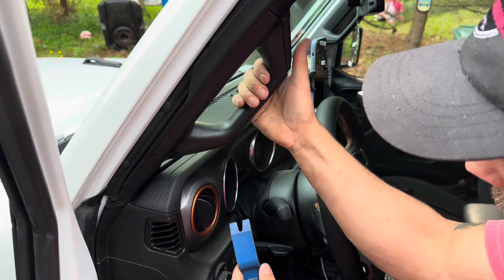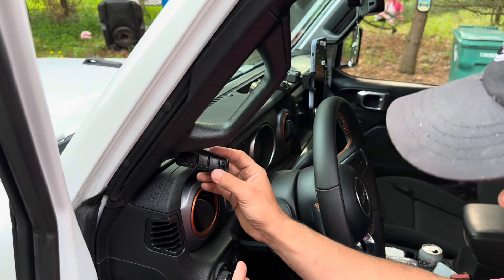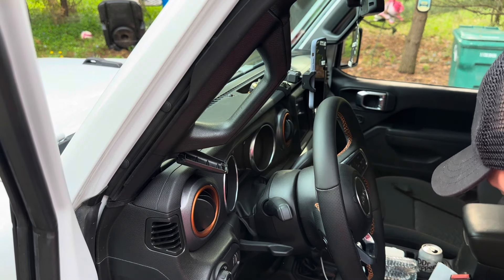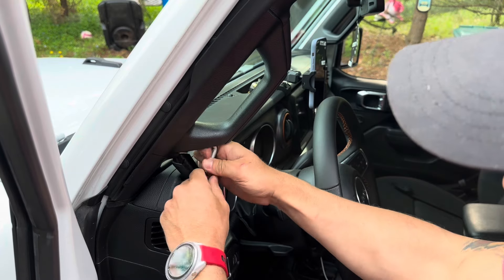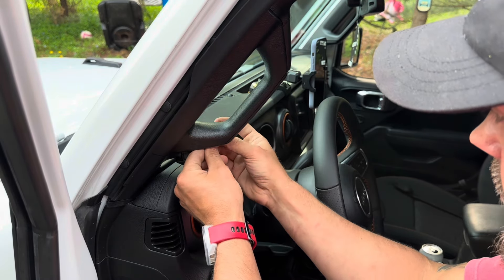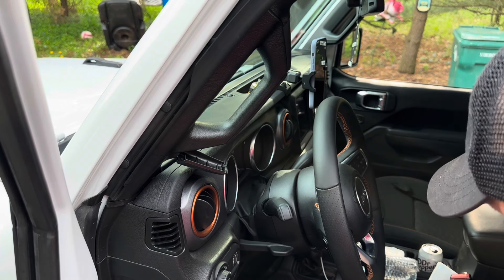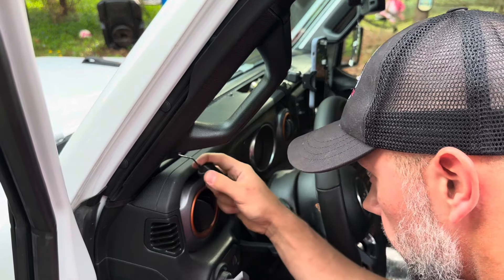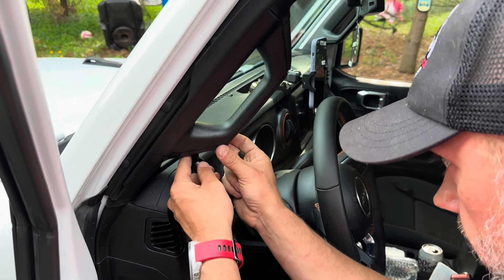First step is to get this little cover off the bottom of the grab handle — super simple, just plastic, pops right off. Next we need to take out the factory hardware using the tool they provide. The screw is deep in there but not much torque holding it. We replace that screw with the longer one they provide and install their slick aluminum piece. The factory cover just pops out with a little hook — save it somewhere in case you ever remove this, but we're no longer going to use it.